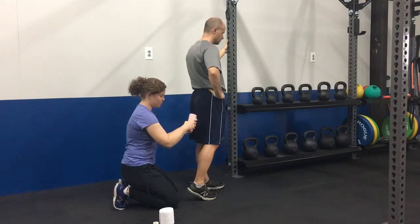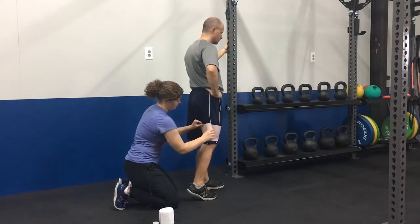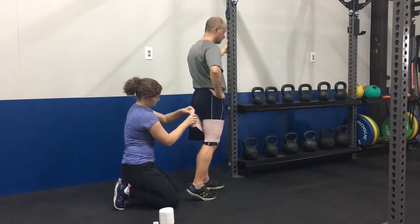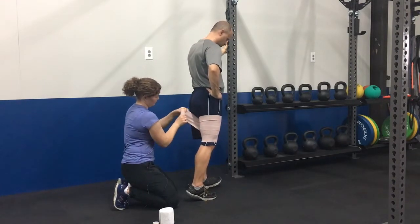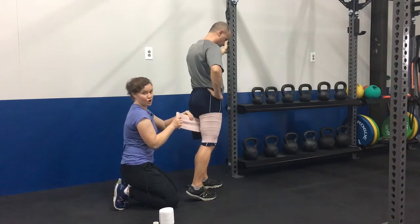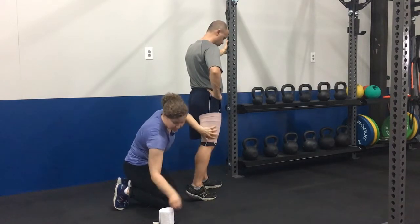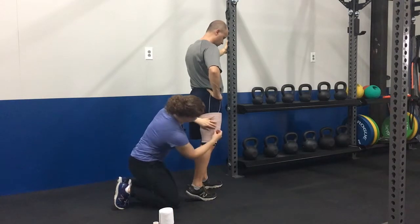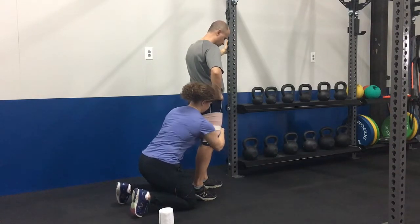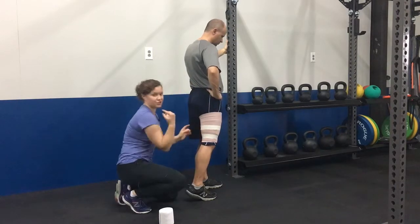If the hamstring strain is at mid-thigh, we're going to start wrapping below the injury, usually once or twice to get it started, then 50 percent overlap and 50 percent stretch. If you get to a point where you run out of room to wrap and have to go back down the leg, you use no tension and just lay it down. Secure it with pins, and you can also add extra athletic tape or medical tape going at least two-thirds of the way around.